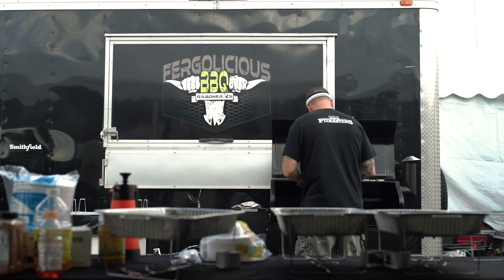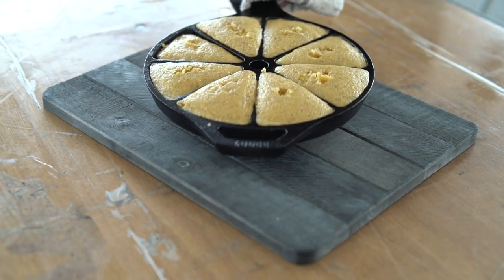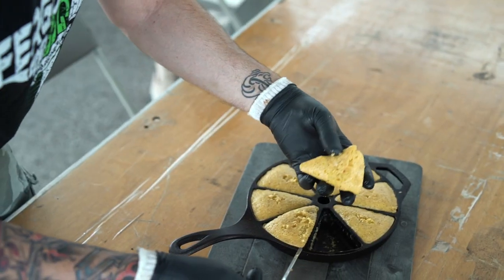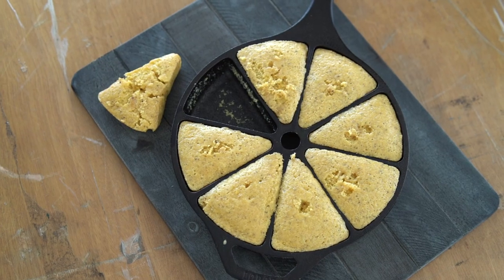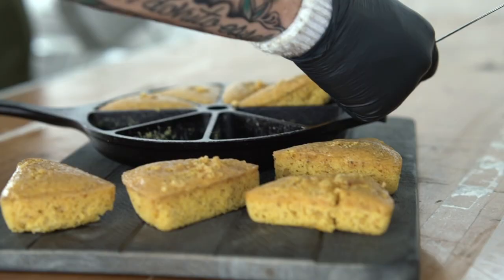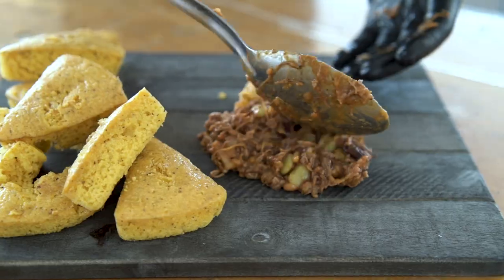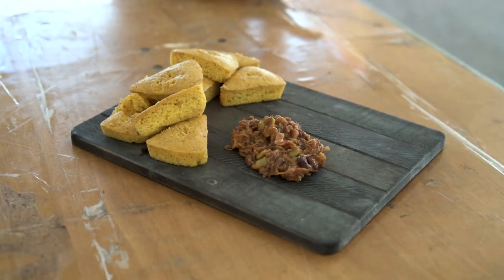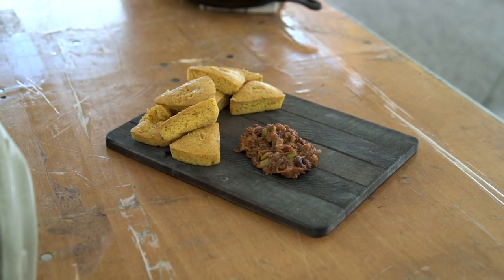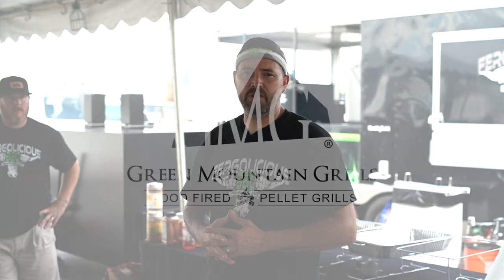What we're looking for is kind of a golden brown, and if we touch the center and it's firmed up a little bit, we know they're done. You don't want them to burn on the edges. Pull those out, let them sit for a second, then pop them right out of the pan. Thanks for tuning in and checking out our new dish with Green Mountain Grills.